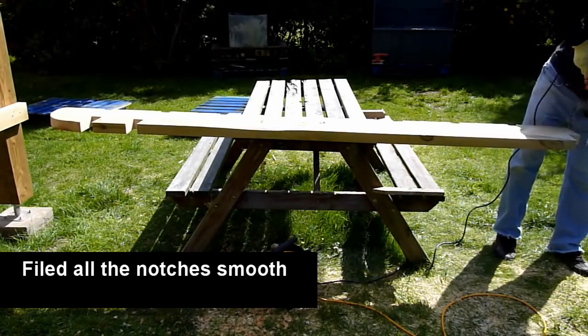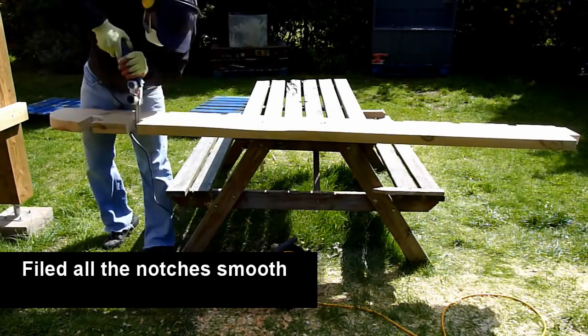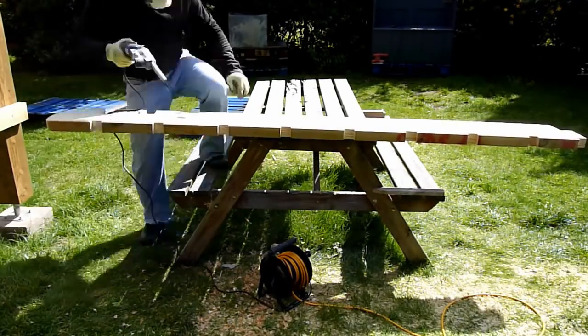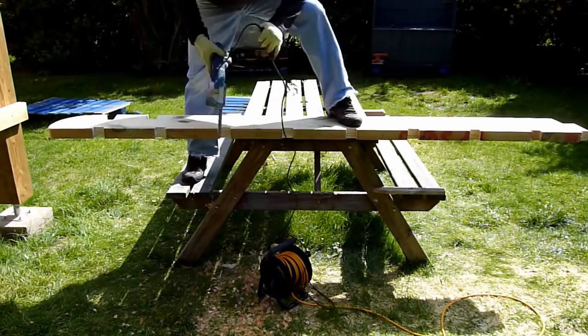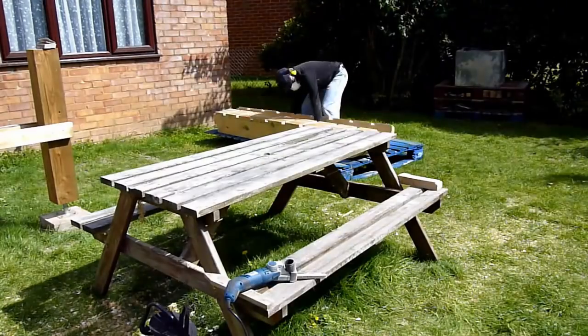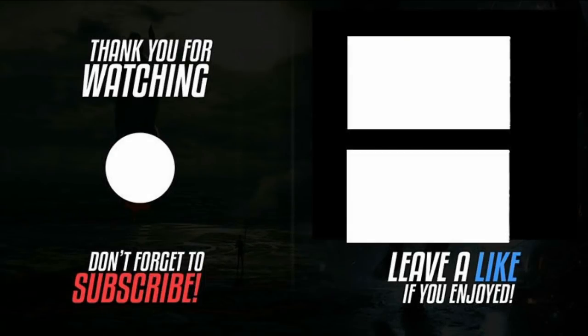With that out of the way I took my electric filer and filed all the rough edges between all the notches on the rafters and on the girders. That's it for this episode — in the next episode I'll walk you through how I build all the seats, the other cross supports, and the treatment done on the wood.